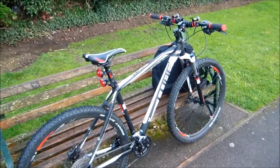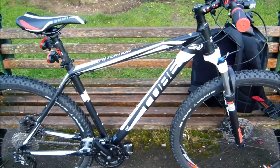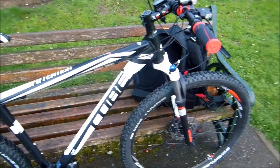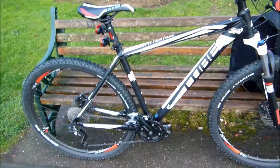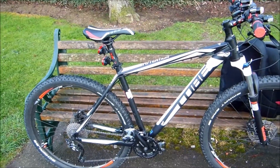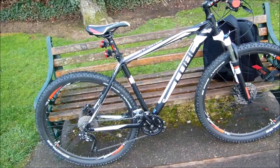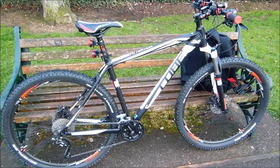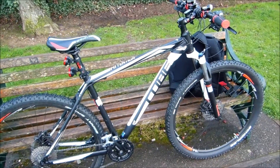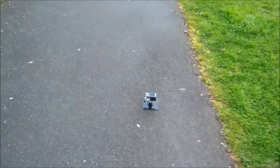We're going to do a little experiment here — we're going to test the stopping capabilities of this Cube Attention 29 SL mountain bike, which is only 10 days old. It's just about worn in; I've done about a hundred miles on it as I've been trying to do 10 miles a day. So we're going to test the stopping capabilities with the hydraulic discs that it's got.